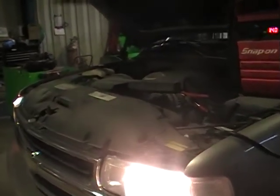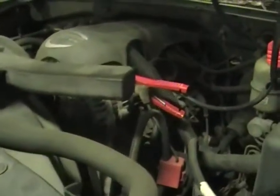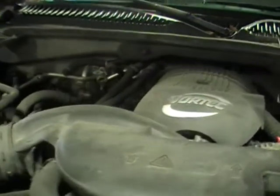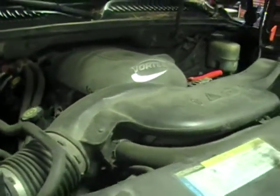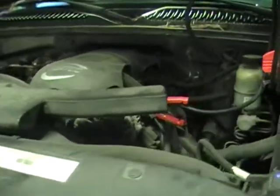Hey and welcome to Just Chevy Trucks. Today we're taking a look at a 2001 Suburban. It's basically at the end of its rusty life, but we still have some good parts. One of those parts is the engine. This is the LM7 — iron block, aluminum head, 5.3.